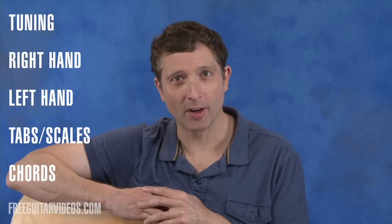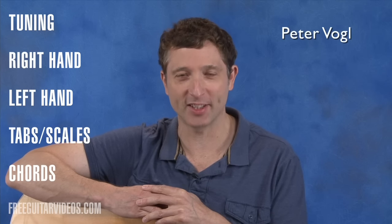As I mentioned before, this is just a brief look at how to play guitar. You can go to FreeGuitarVideos.com or subscribe to this channel and watch extended lessons on each of these topics. This should get you started on your way to learning how to play guitar. My name is Peter Vogel and I will see you again soon.